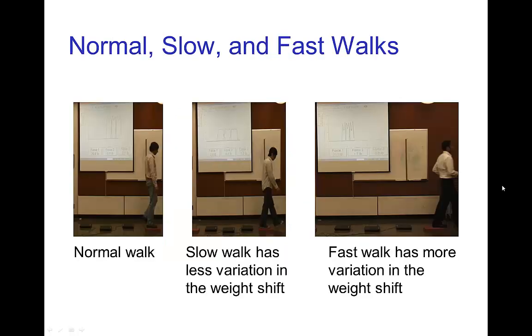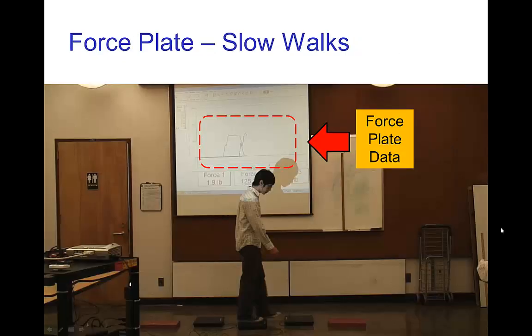There's a noticeable difference whether we have a standard normal walk, a slow walk, or a brisk fast walk. The slow walk has less variation in weight as it shifts from one foot to the other, whereas for a fast walk the pattern is somewhat similar to a normal walk but with much more variation in weight. Let's look at some data from a slow walk.